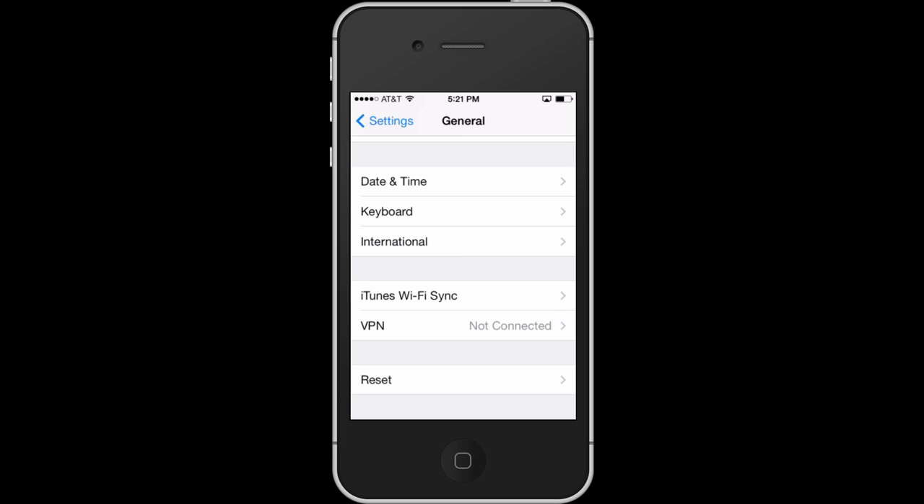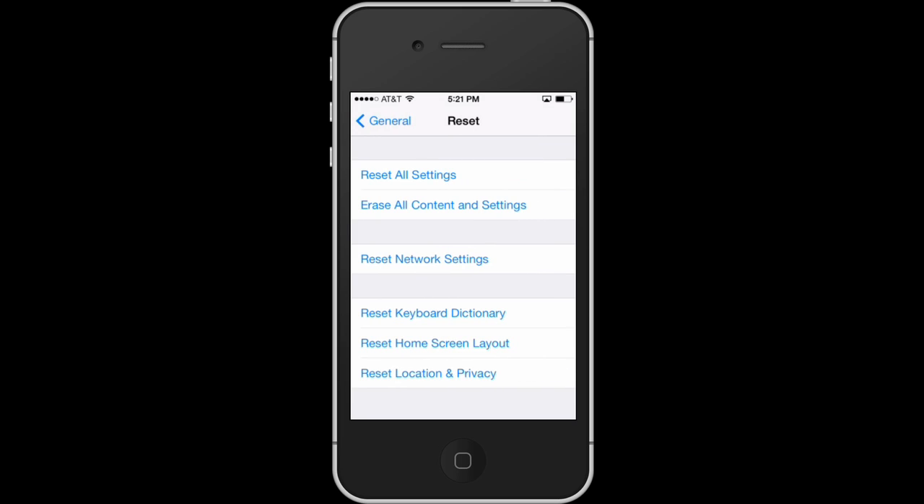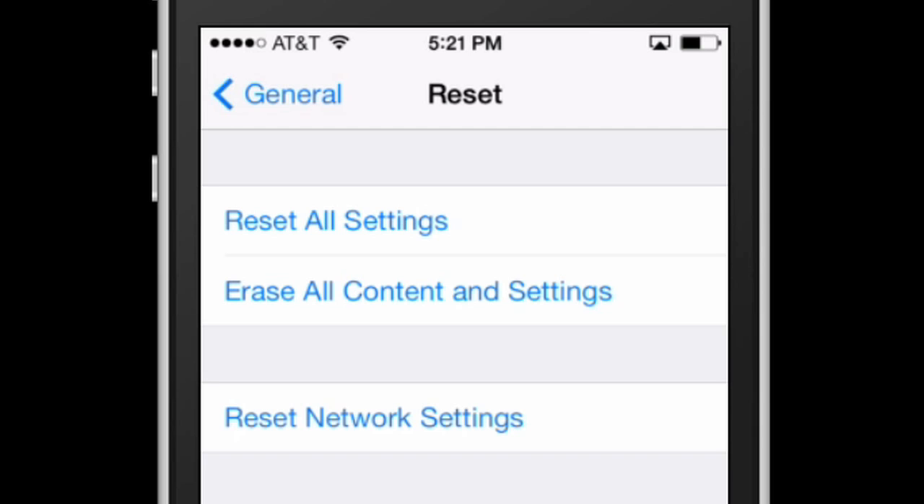Hi, I'm Patrick Cole, and I'm here today to talk about how to reset your iPhone without connecting to iTunes. You may be giving your phone to someone else and want to wipe it clear, or you may have an issue with your phone and want to reset it. Whatever the reason, if you want to reset your phone without connecting to iTunes, it's pretty easy. Here's how we do it.